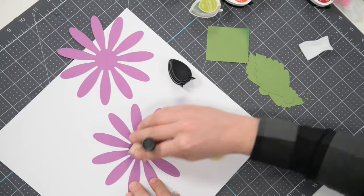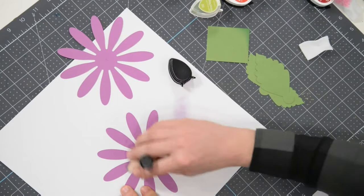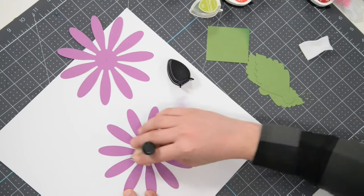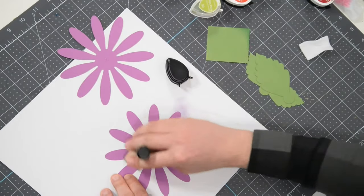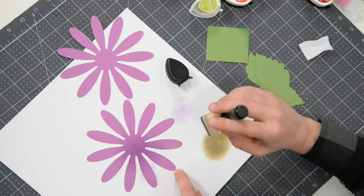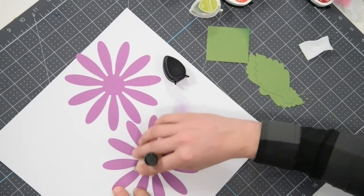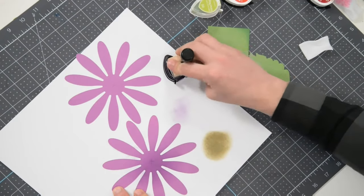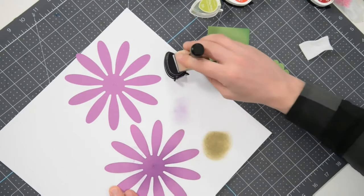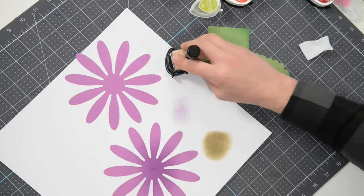Then I'll start from the center and just do little circles. It doesn't seem like much is happening right now, but it is. I cut this petal really big so it's going to take more ink to cover — just keep doing little circles and work up each petal. You can actually see it now. That's why I cut two of these out — so you can see the difference. The main thing is not to over-saturate your pad, otherwise you won't get that beautiful gradient look.